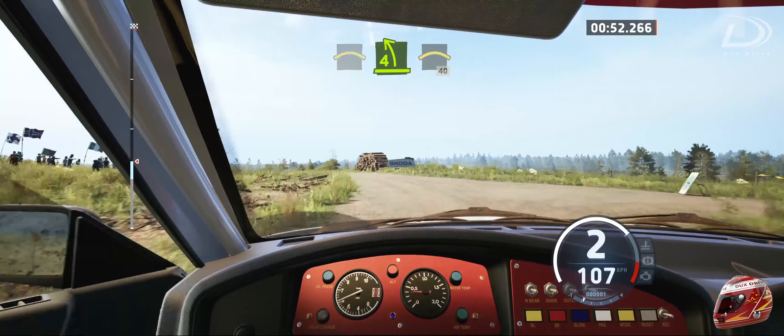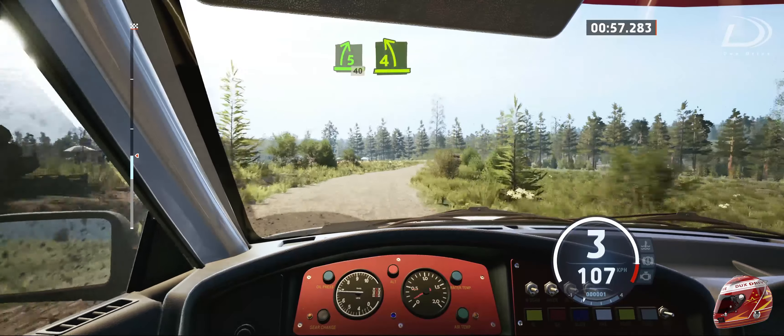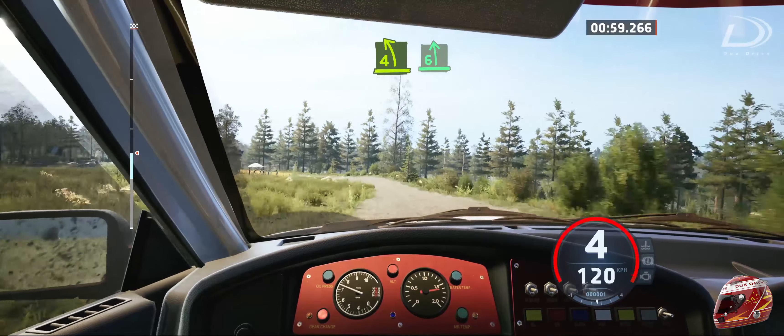Into small crest, 40. 5 right, 40. Deep 4 left. Up with 6, tightens.